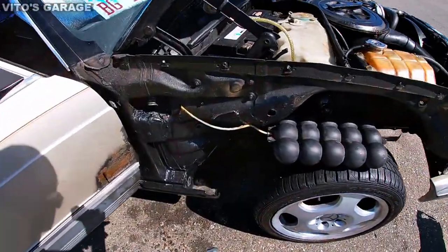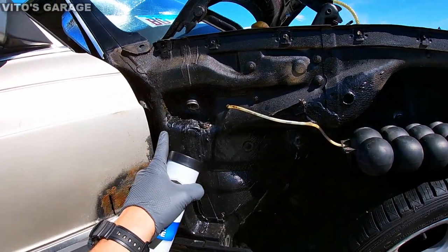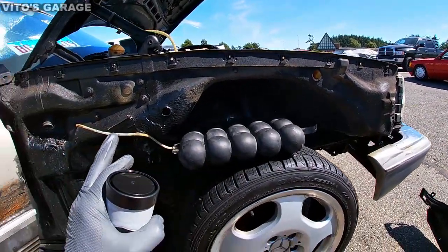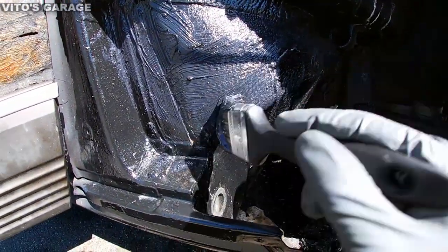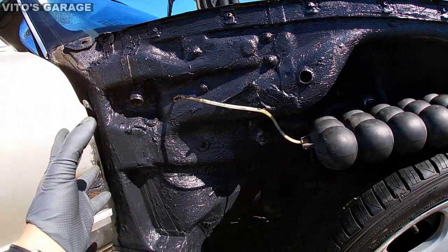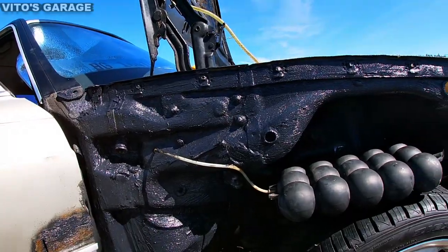Alright guys, before I put the fender on and the wheel liner, I'm gonna use the wheel bearing grease. As you can see, this is all nicely painted and protected — it was all cleaned up from rust. Right now I'm gonna coat this whole thing with bearing grease and then I'll reinstall the drain hose right here. Alright guys, there you have it — a bunch of grease everywhere — and I'm starting to reinstall the vacuum reservoir and drain hose.